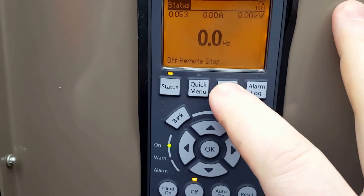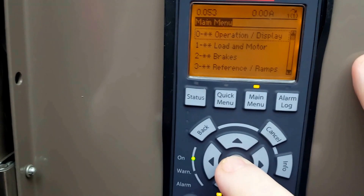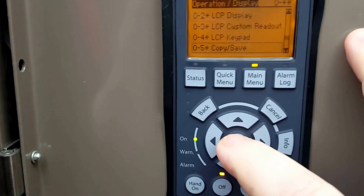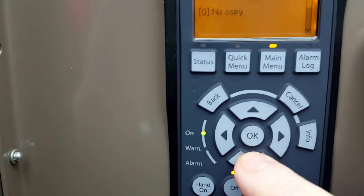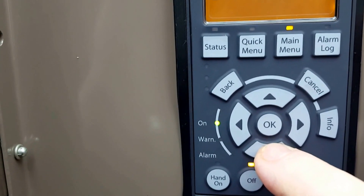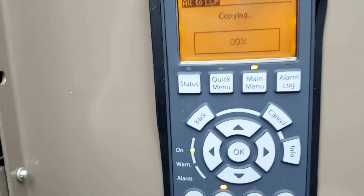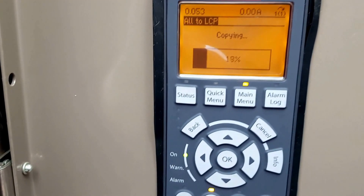The first step in the process is to put the drive in stop mode — it will not let you do anything unless you have it in stop mode. Press your main menu button and then scroll to the correct parameter, which is going to be 050. What we are going to do is change this to LCT copy. Once we press the OK button, you can make your selection by scrolling up and down, and once you press OK again it is actually going to upload all of the parameters within the drive.